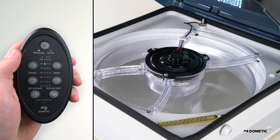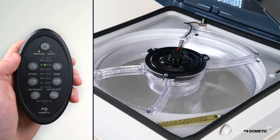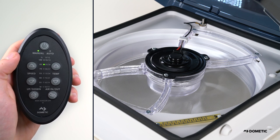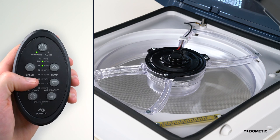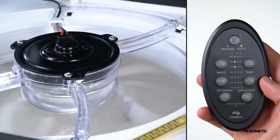Press speed up or down to access manual mode. Manual mode allows you to control the fan speed without controlling the temperature. Press up to increase the fan speed and down to decrease the fan speed.